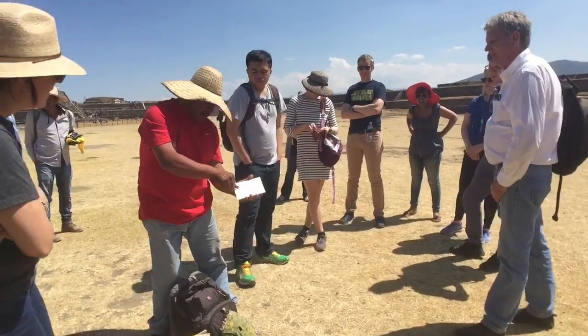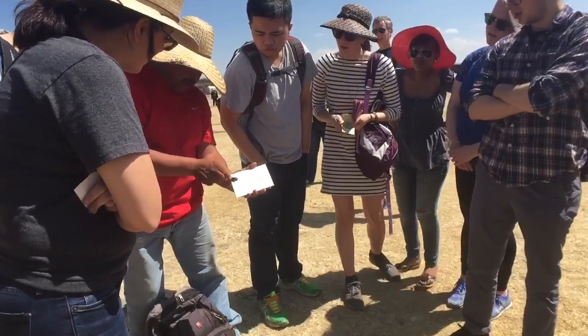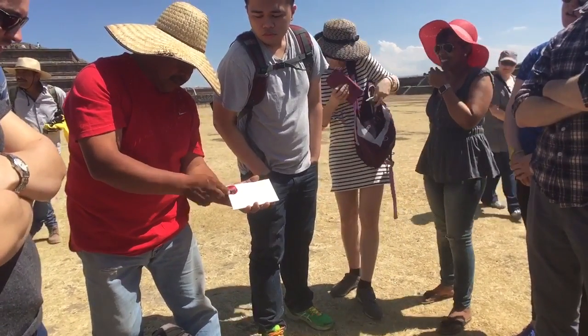It's a dye that comes from the insect eggs laid on the flat leaf cactus. Watch what it does — he took some of those eggs and was squishing them onto the envelope, and they're changing from white to bright red. Oh, wow. It's a dye.